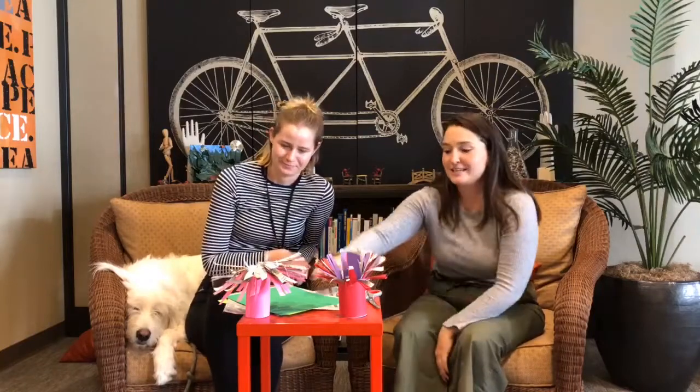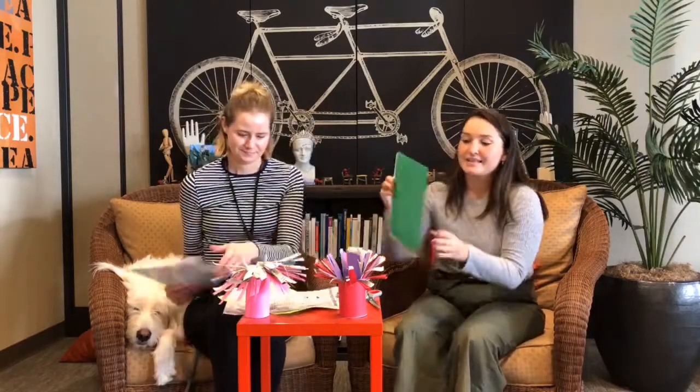Hi everybody, I'm excited to make art with you today and like Val said, we're going to be making sea anemones. You have a couple of examples here. The first resource you're going to need is a couple pieces of paper. This is an awesome opportunity to use recyclable paper — we're using newspaper. Gift wrap is another good example. You can pick your color, you can pick the material.